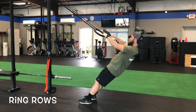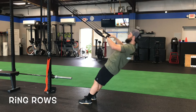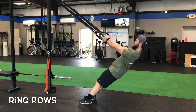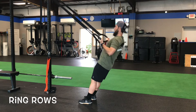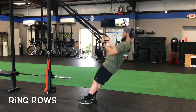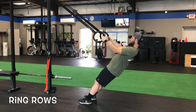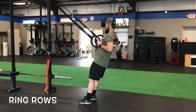Right here I'm demonstrating a wide grip — this is a wide pull. On this one I am flipping my palms to a supinated grip, so this is a supinated ring row. If you notice, I'm staying very flat as I lower myself down and controlling it — that's what we want to see.